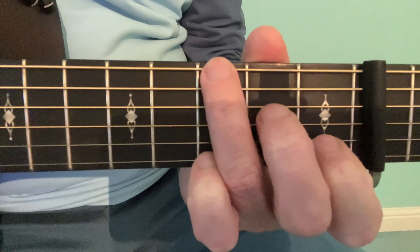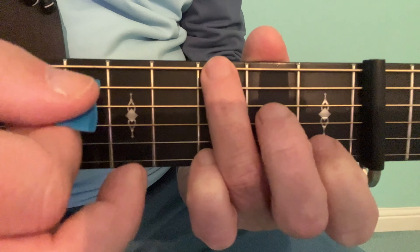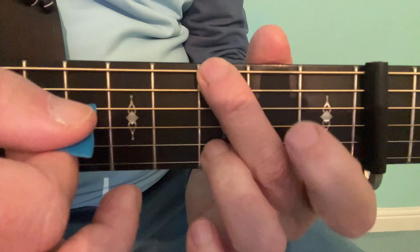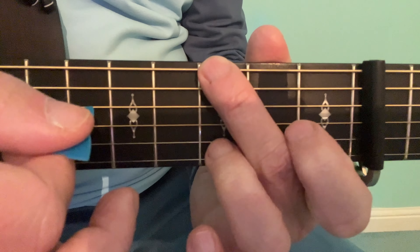But it could also be the third fingertip on the sixth string third fret, which gives me the option to add one or two more fingers. If I want to play maybe a Gsus4, I would add the first finger here — whereas if I'm here, it's very difficult to reach there for that.